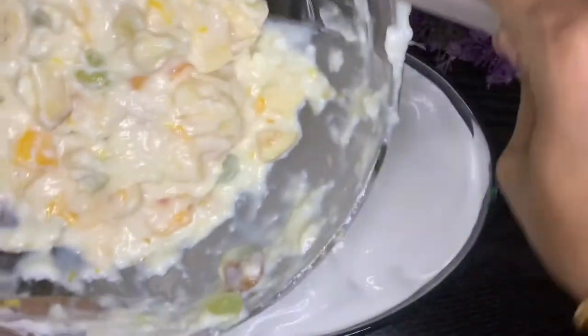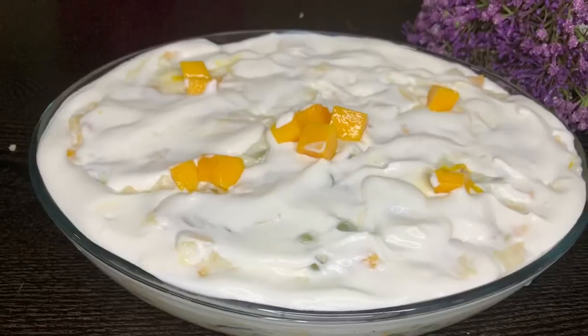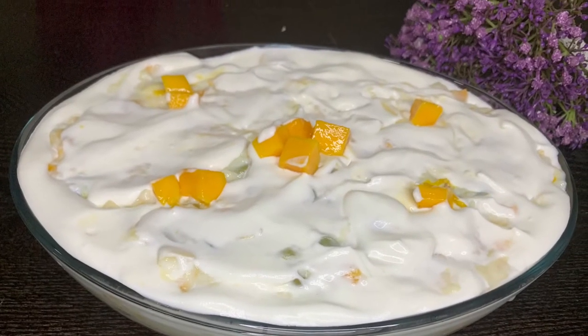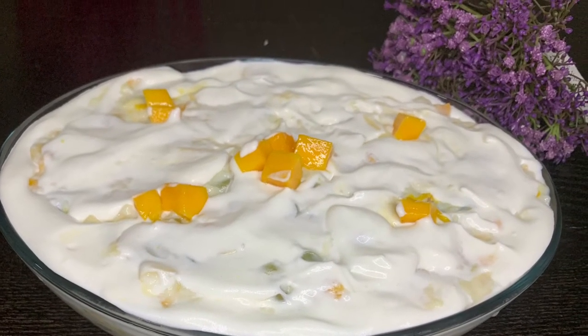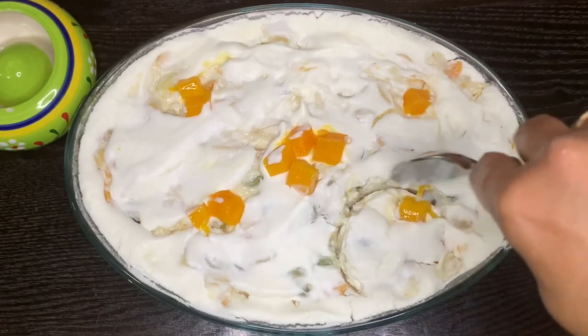Then the pudding will be ready for the fridge. I will add the dessert. Thank you for watching.